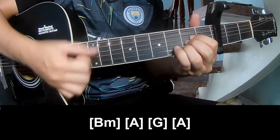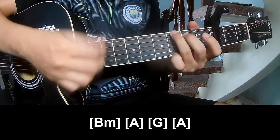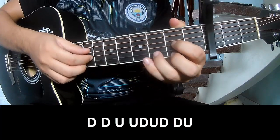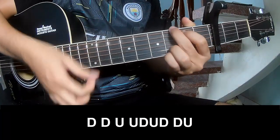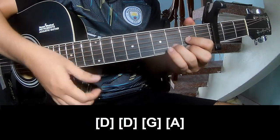A... G... A. To the chorus and outro — play along D.